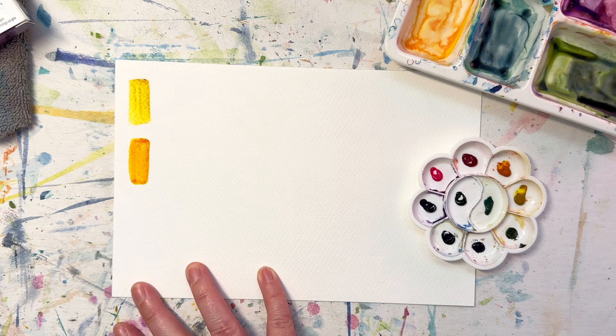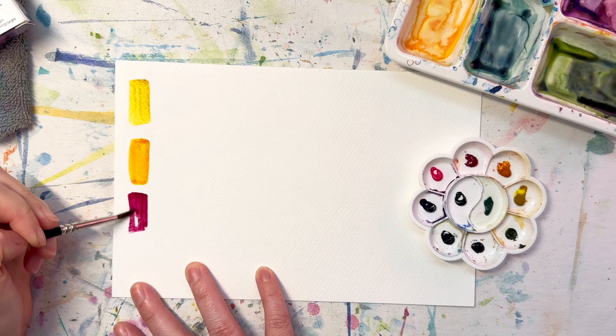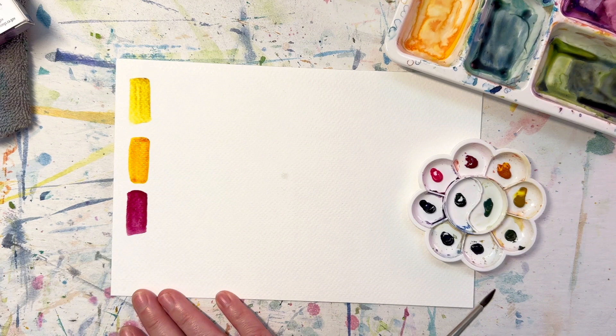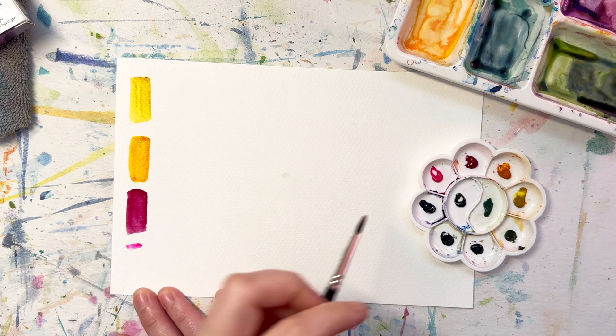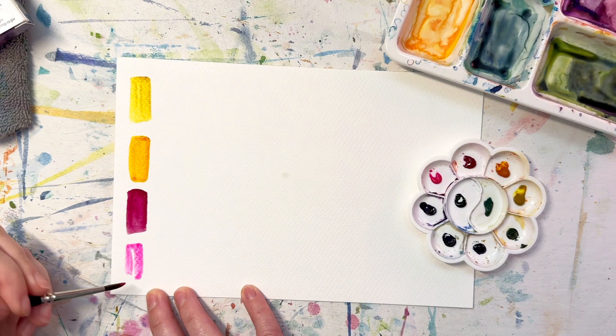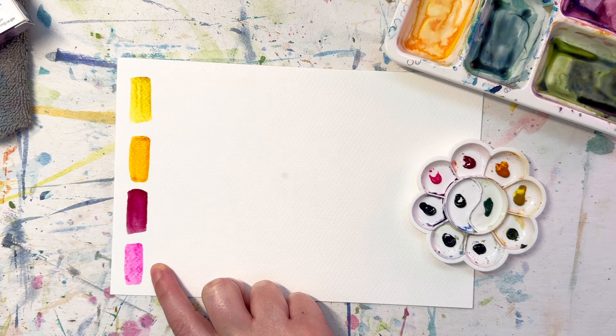This next one is the Quinacridone Magenta, a color I'm very familiar with — a nice beautiful bold magenta. And speaking of bold, this set has the boldest pink known to man: Opera Pink. Opera Pink is that beautiful Barbie pink, a very strong, powerful, and highly pigmented color. I have it from Blick as well — maybe I'll do a comparison of Daniel Smith versus the Blick version.